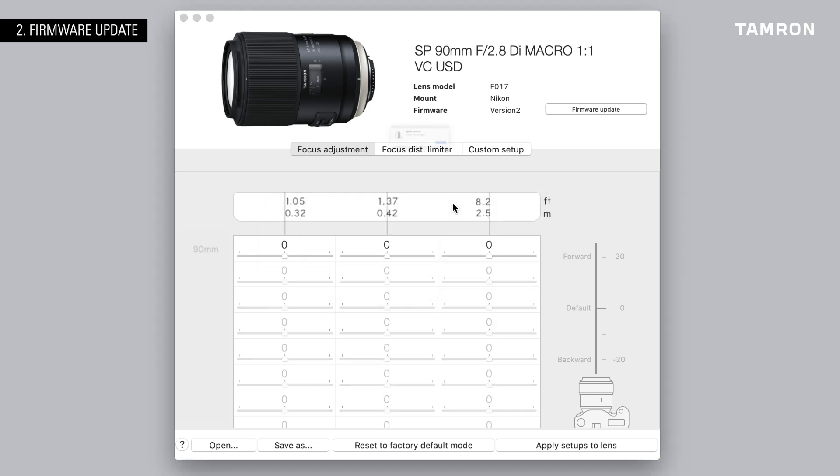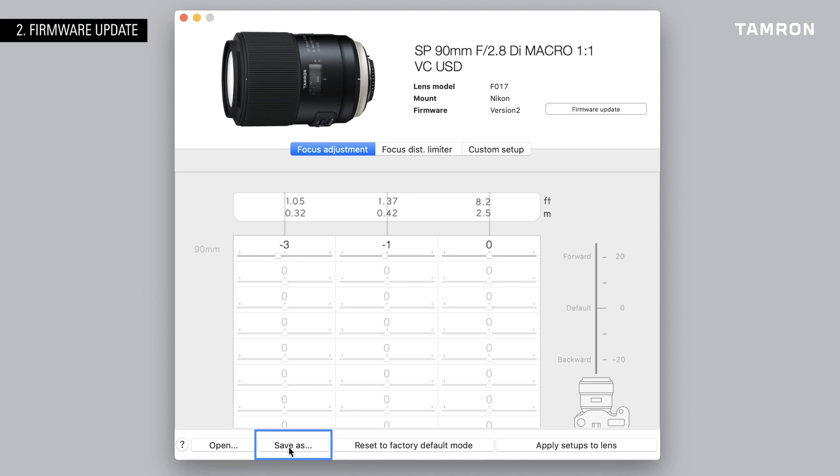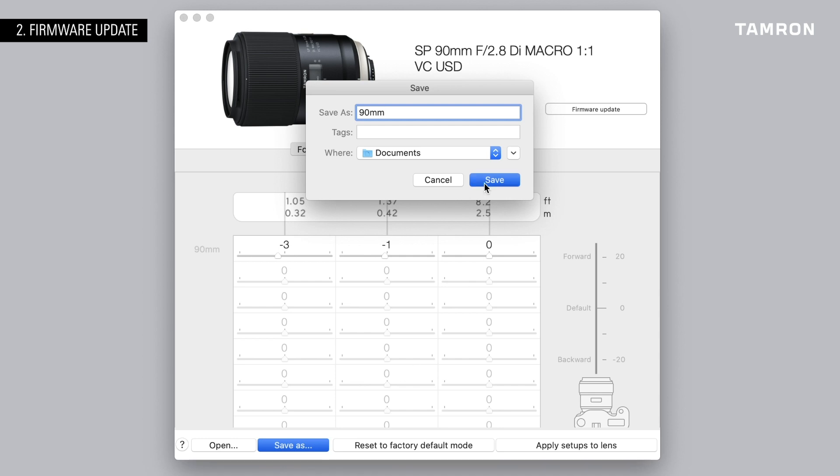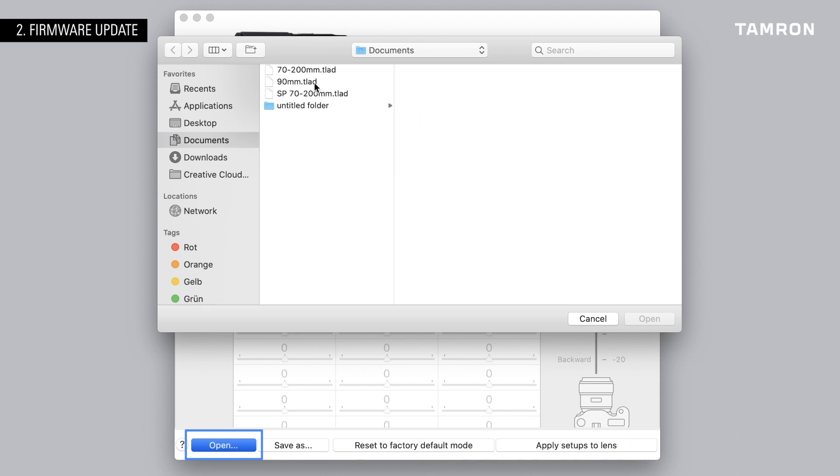If you've already customized the settings on your lens, make sure to back up your current configuration as a template on your computer before updating the firmware. After the update, your lens will revert back to factory default mode. You can install your settings again from your computer after updating.